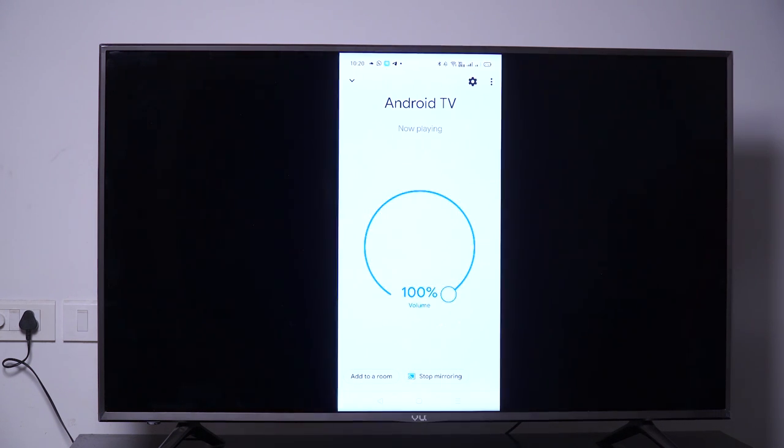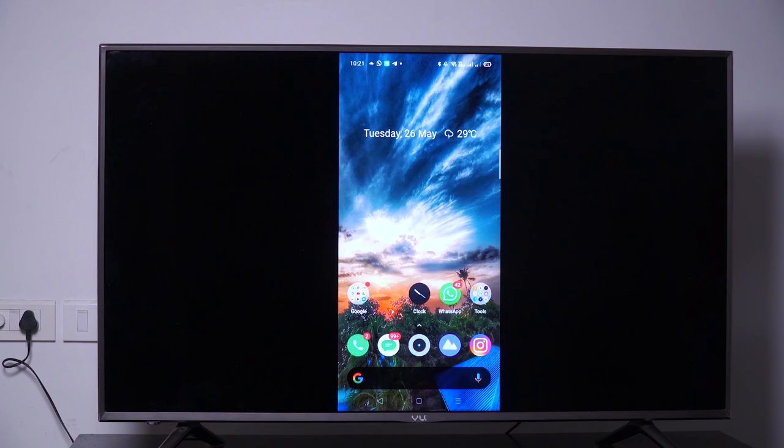Now you are seeing my mobile screen on the TV. Let's play a video.